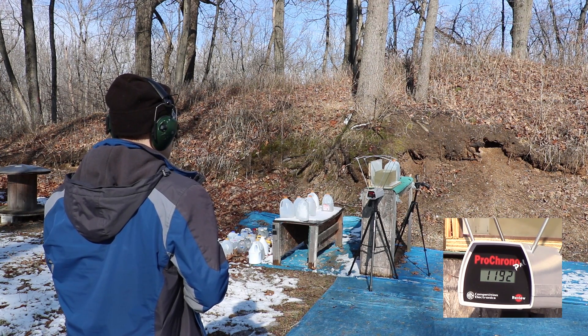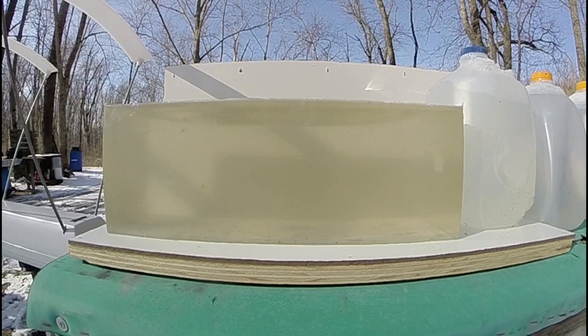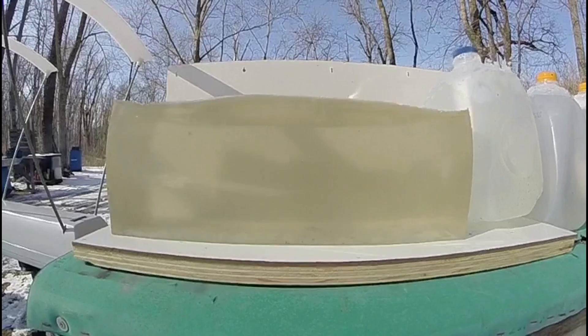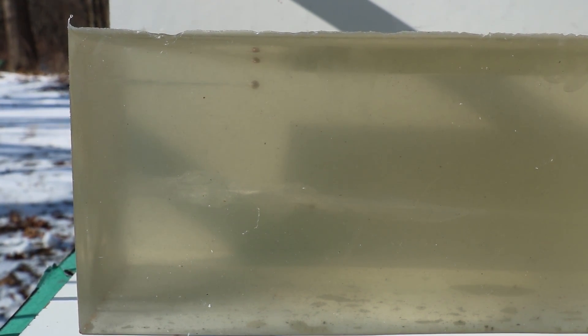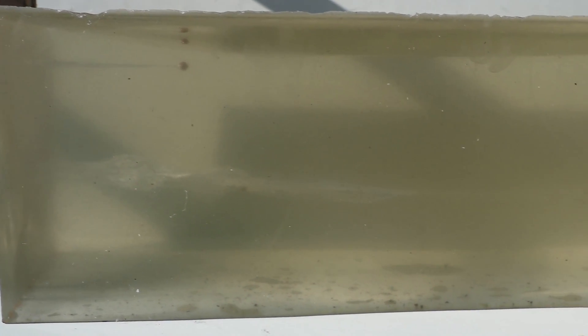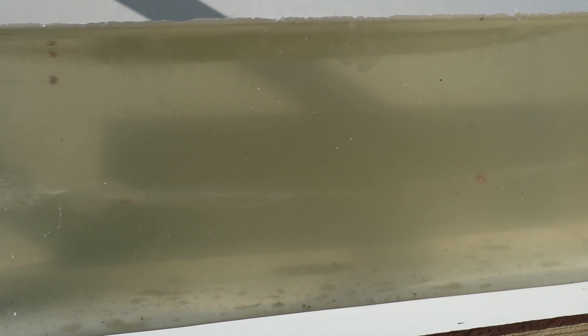Impact velocity was 1192 feet per second. It's kind of hard to see because the gel is starting to get discolored — this is the second melting I've done of it — but there's our wound cavity right there. We have full penetration of this block; it's about 15 and a half inches. You've got temporary cavity starting in the immediate inch or so, carrying on down through it.